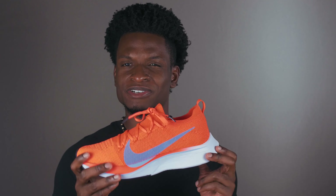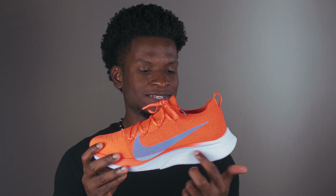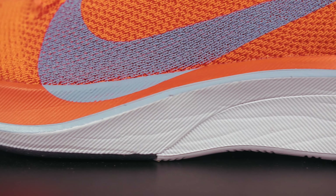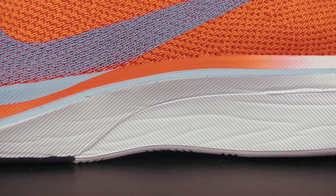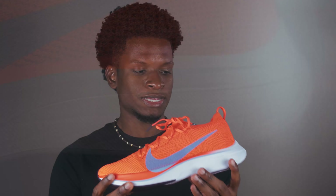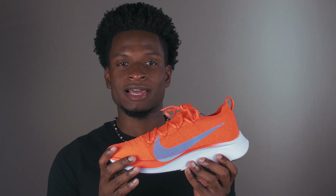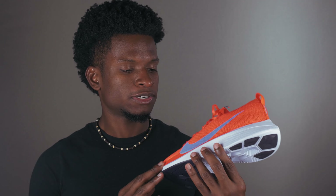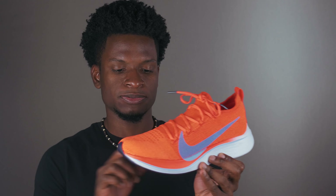My only gripe with it is that it is not the most durable foam. As you guys can see, it has these compression marks right here on the sides, and it's the same thing on the medial side as well — compression marks. Not sure how long this shoe is gonna last, but we'll see. Hopefully since I'm not gonna be doing too much running in them, it'll last a long time.